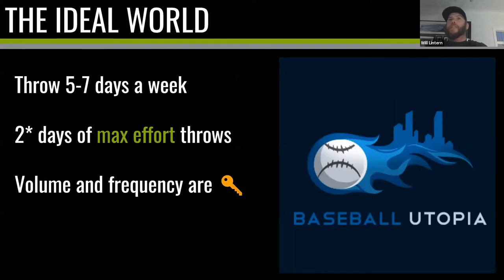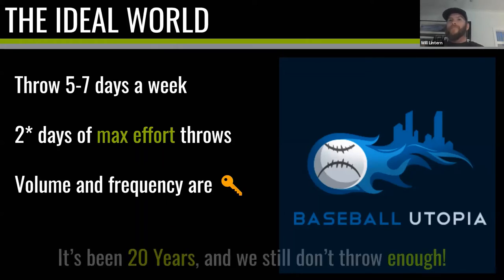In an ideal world I'd love to see people throwing five to seven days a week. Of those days, two should be max effort throws — with an asterisk because at a tournament there may be more — but in a spring training or in-season schedule, two max effort days. For pitchers that's a bullpen; for position players maybe it's throwing as hard as you can from your position and doing some pull-down throws. The other days are lighter, lower intensity, but we still do them because volume and frequency are key.